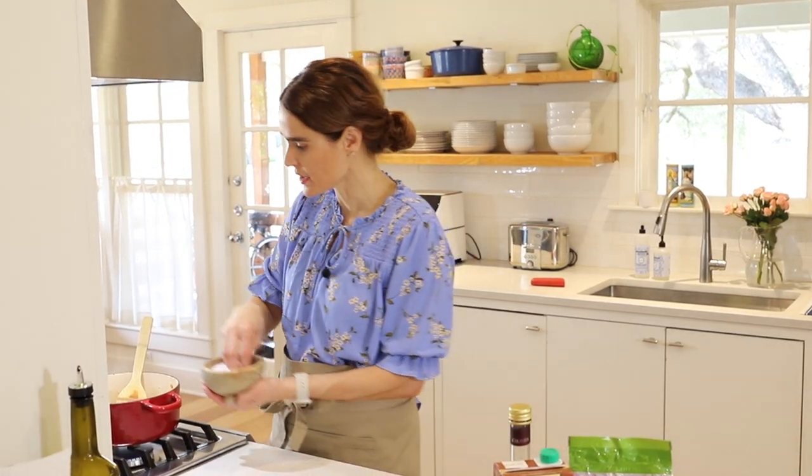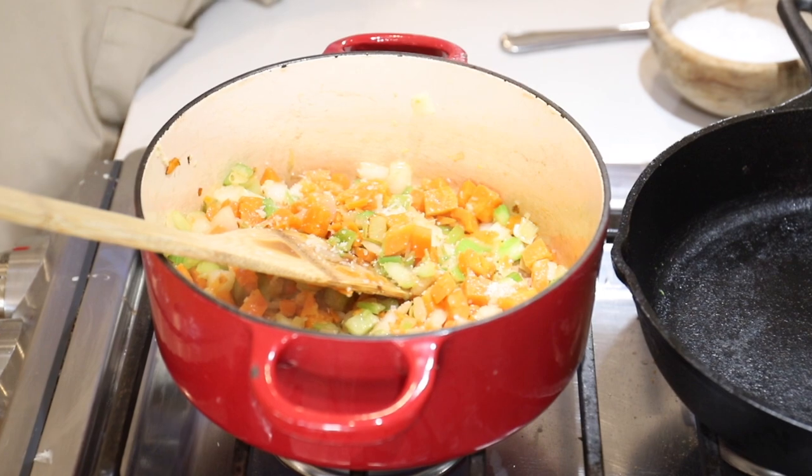Pre-chopped veggies is such a time saver. I'm going to add some salt to those now and a little bit of pepper.